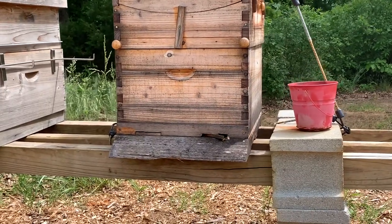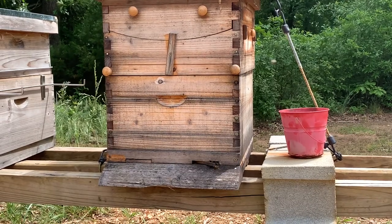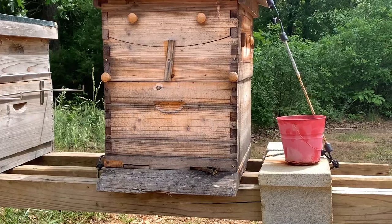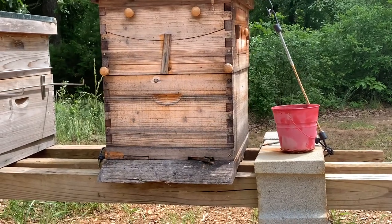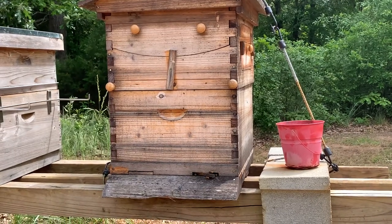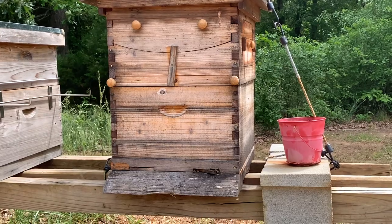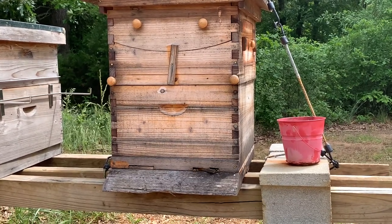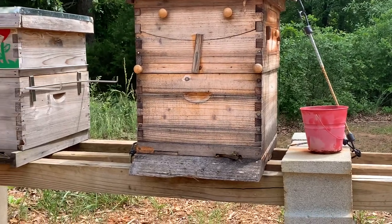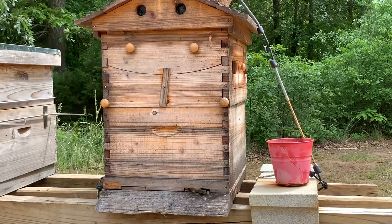This is what it's looking like right now — I'm very pleased with the activity. I've been watching them for a couple of days and they seem really content. You want to definitely keep up with your sugar water. Last year we did bee pollen patties as well, and when I open this up I'll definitely add some bee pollen patty to make sure they have enough feed.